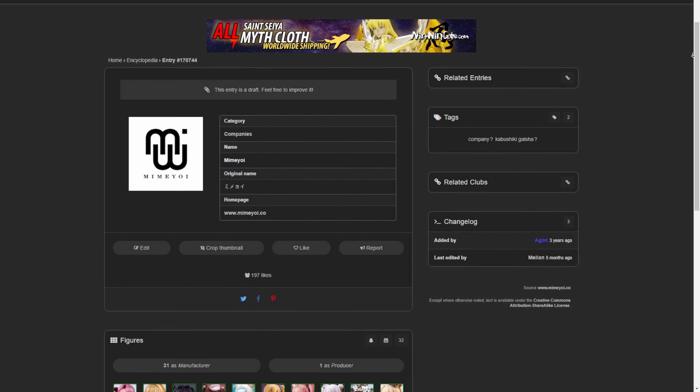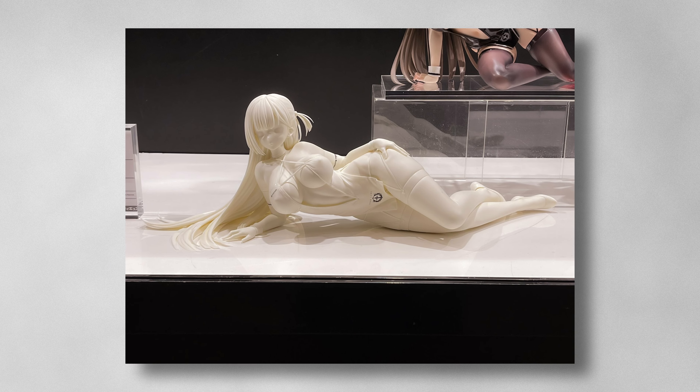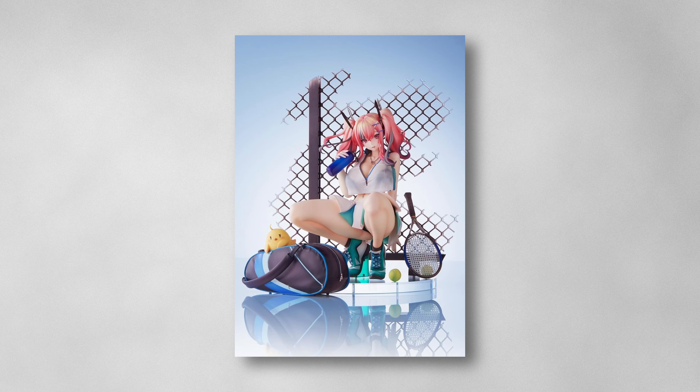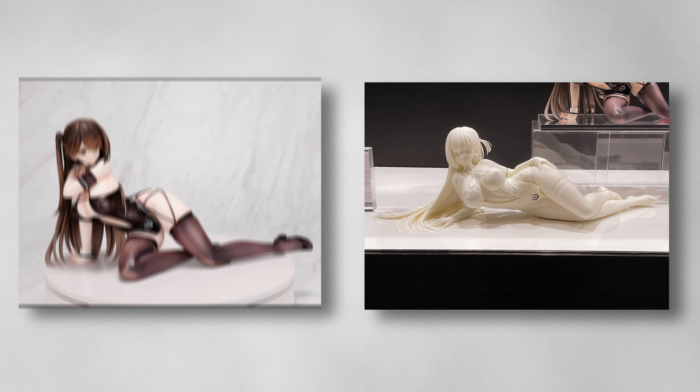I'm looking forward to more Mimoyoy stuff. They're a relatively new manufacturer with less than 50 figures manufactured so far, and they've got a lot of Azur Lane content on the way. Zuikaku and Shokaku are coming — Zuikaku is finally painted now. I'm very excited for the Bremerton figure, and they've also got Taiho's 1/4th scale which I have on pre-order — a little more expensive but definitely worth it. Then there's Zuikaku and Shokaku, Tako and Otago, Enterprise and Prince.